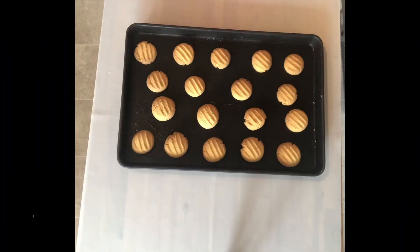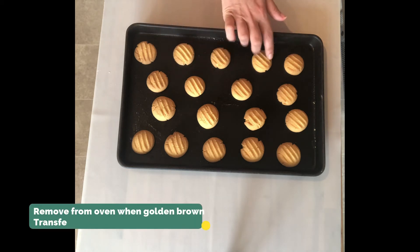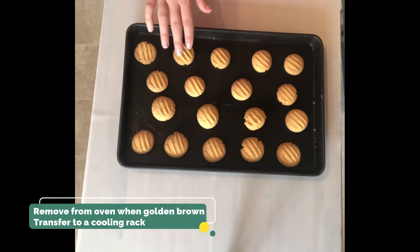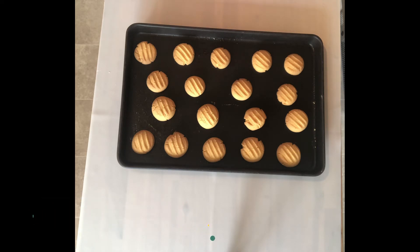These have been in for 10 minutes and I've taken them out of the oven, and you can see that they're a nice pale golden brown — so that's them ready. I'm going to leave them to cool a little bit on the baking tray first and then I'm going to transfer them onto a cooling rack.